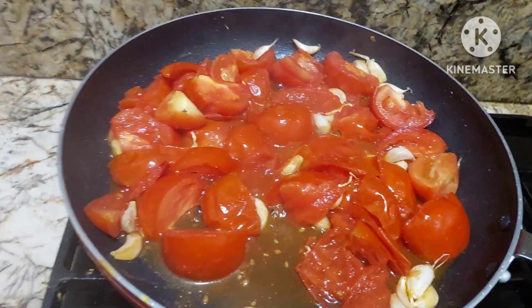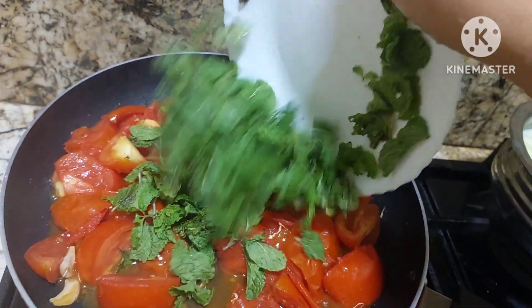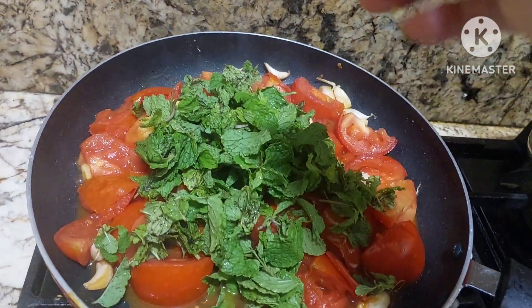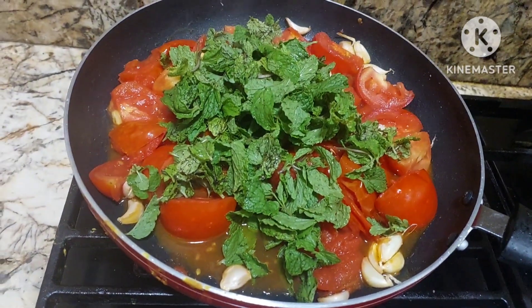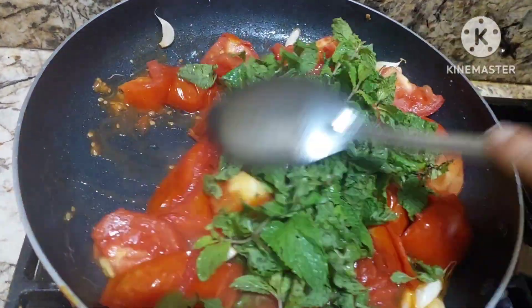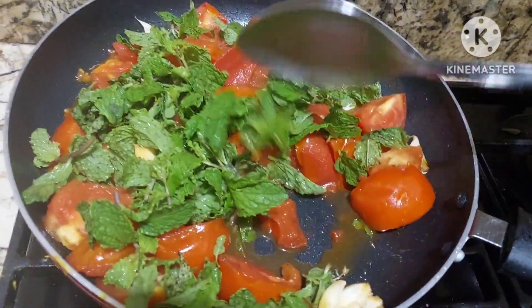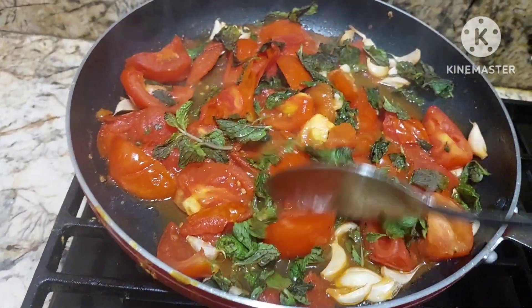Now we shall add mint — this is a secret thing, it will give a nice flavor. Truly yummy! When you add mint to this, we shall cook it for 1 to 2 minutes. Andhra chutneys are truly yummy — definitely try them, so many varieties.